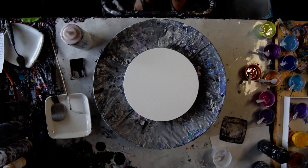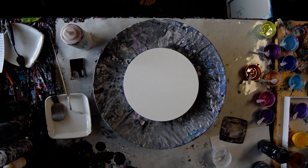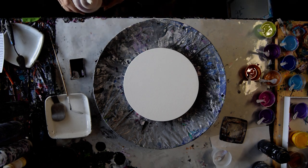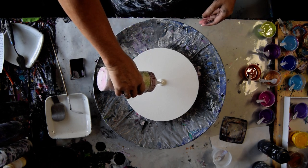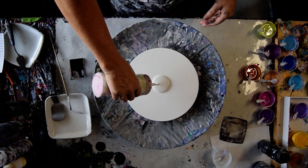Hello, it's Priscilla Batsell in Spring Hill, Florida at Expressionist Art Studio Gallery. That is a 10-inch round canvas and I'm going to put some Colorplace white latex house paint that has GAC 800 added to it and a little GAC 100 to thin it.